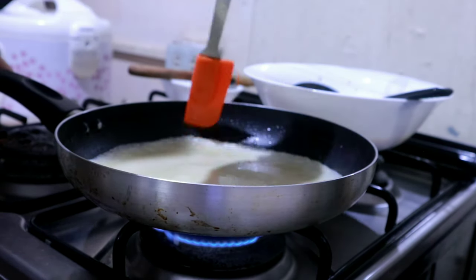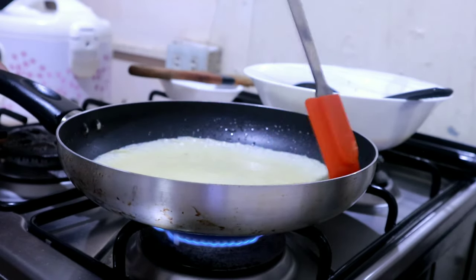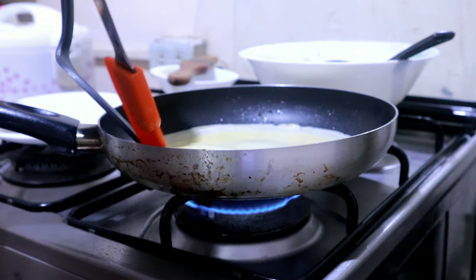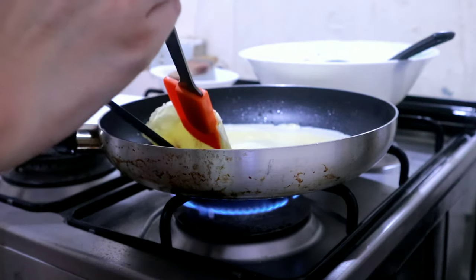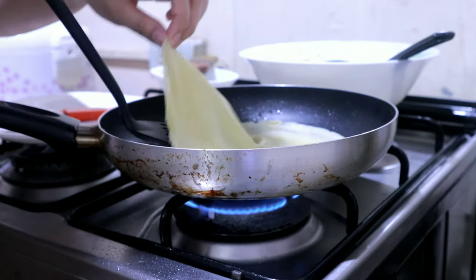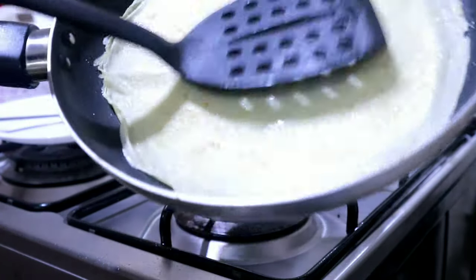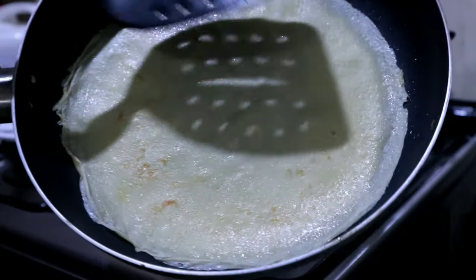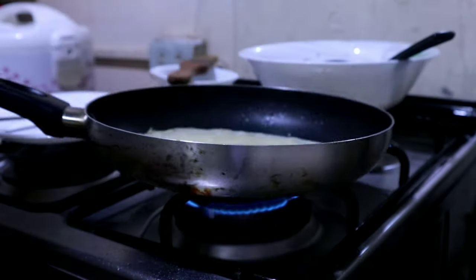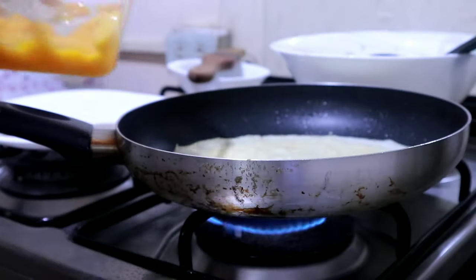Wait until it's golden brown. Press the edges to make it easy to lift and flip — I'm using my spatula, and another spatula to flip it over. Now I'm flattening it so it doesn't stay in the folded form, because if you flip it wrong and don't fix it, it'll stay that shape and the other side won't cook. Now we'll add the fresh mangoes.